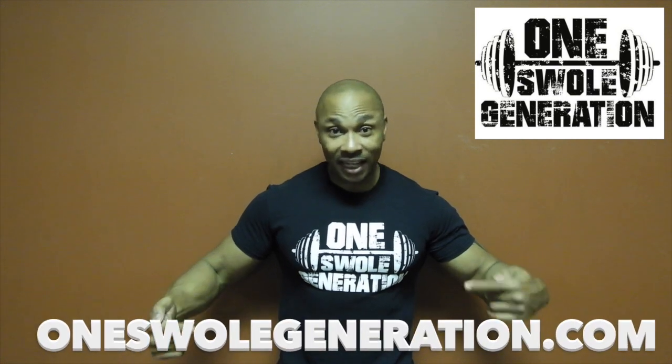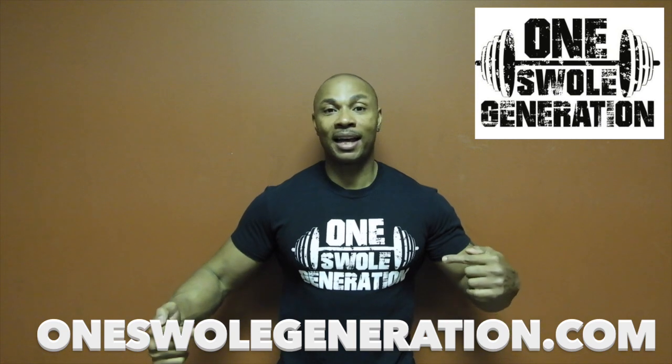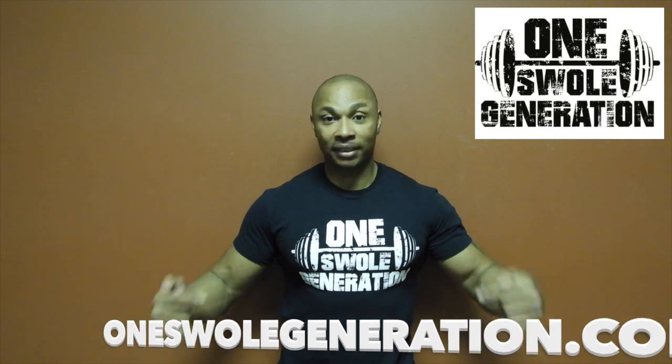Because I know some of y'all are going to be like, that shirt's kind of cool — where can I get that shirt? Hit me up on the email below, because I only got certain sizes left. If you hit me up and I've got the size left, I'll let you know, then I'll tell you to go to my website, order it, and I'll send it over to you.